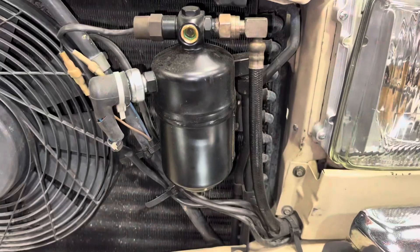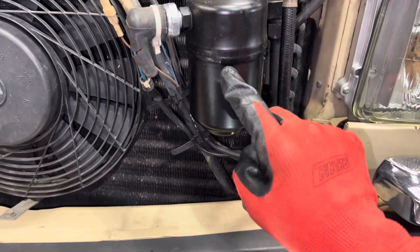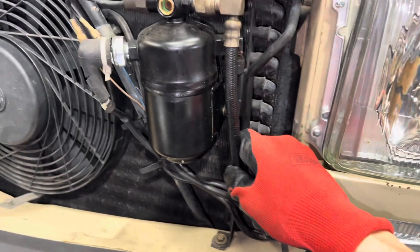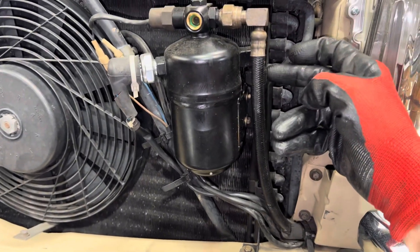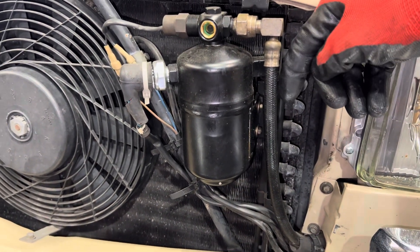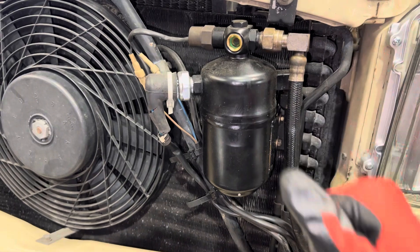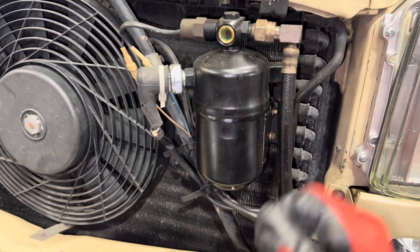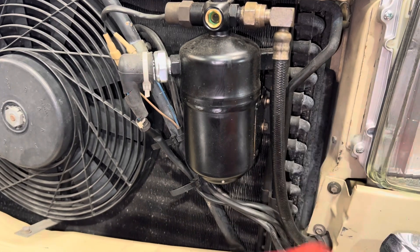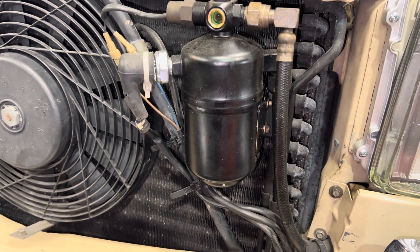Debris from the compressor went through the condenser and into the receiver dryer, so there'll be debris on top of the filter pad. The dryer just needs to be loosened up here and replaced. Now, this is the unapproved method that many shops will do instead of using a proper flushing solvent.